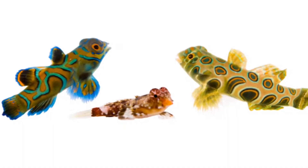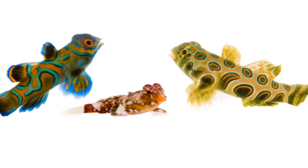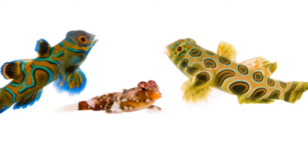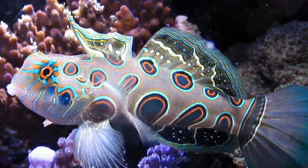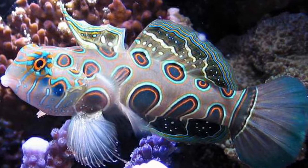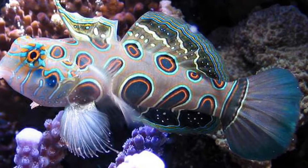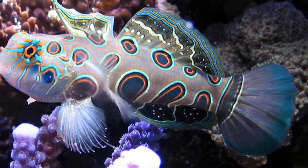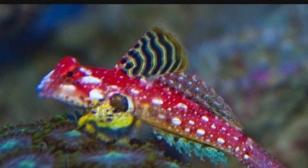They can be weaned onto mysis or prepared food, but it's very hard to do that. There are many types of mandarin gobies, such as the spotted mandarin goby, which has the same care level. They might get slightly bigger. There is also the red scooter blenny, which looks like this — they're not actually a blenny, they're part of the dragonet family.